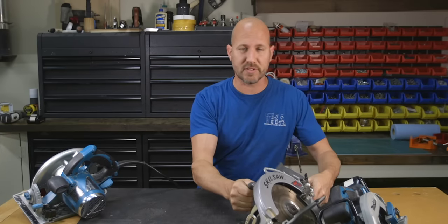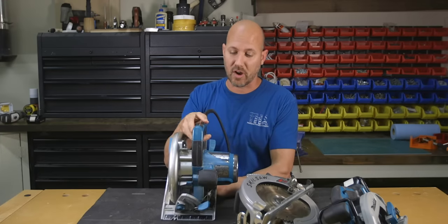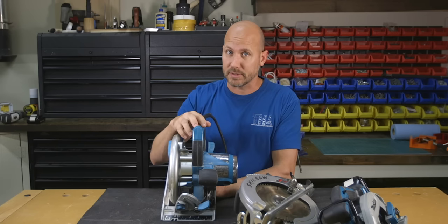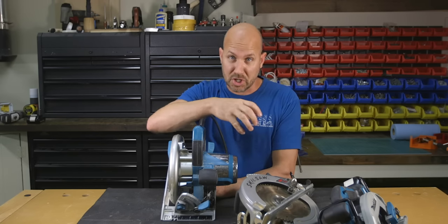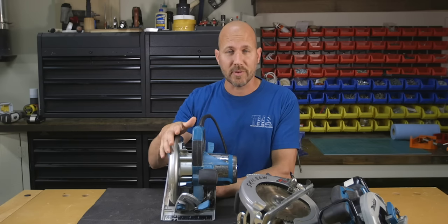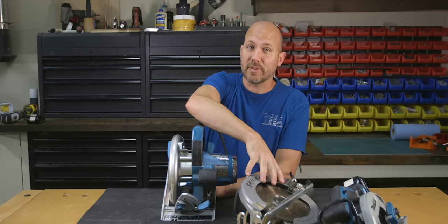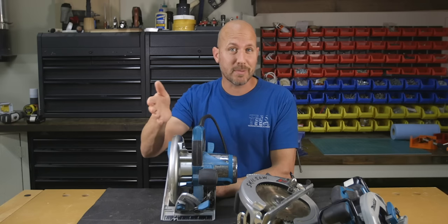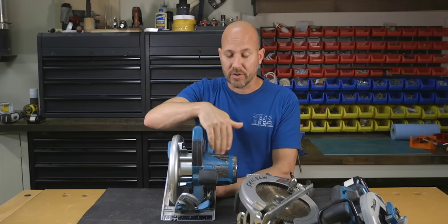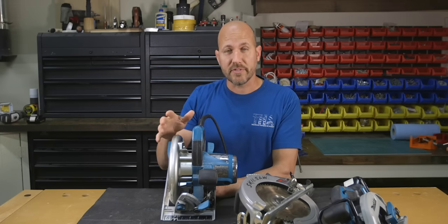Very soon after the worm drive saw was invented, another company started working on a saw they called the sidewinder. The sidewinder uses a direct drive — a shaft comes right out of the motor and attaches to the blade itself. These saws generally run at higher RPM and lower torque, where worm drives are at lower RPM but higher torque. Sidewinders generally come blade right, while worm drives come blade left. And because the motor is offset, the sidewinder generally feels off balance, which really comes into play when the motor weight is on the waste side and wants to drop during the cut.